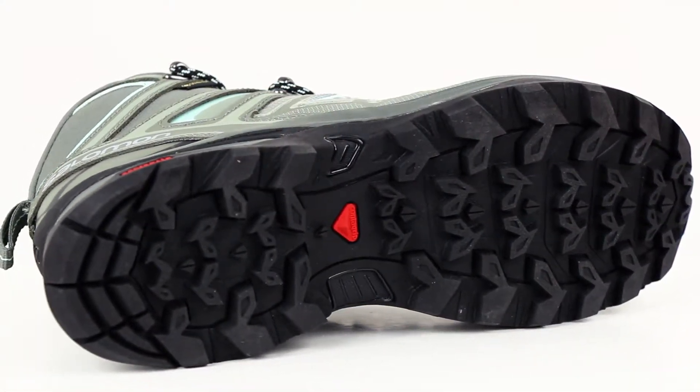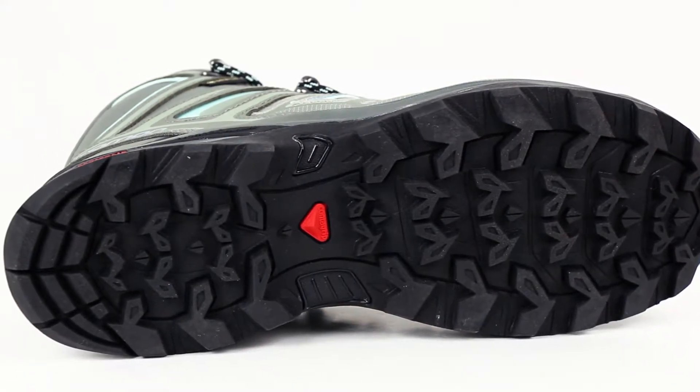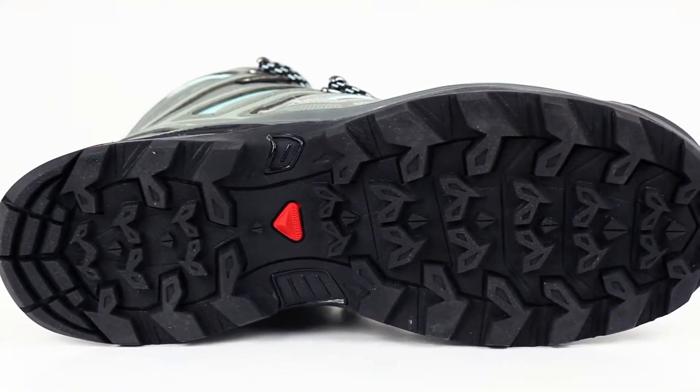Underfoot, these hiking boots have a durable rubber lug pattern along with Salomon's descent control technology that allows you to step confidently downhill without slipping or falling.